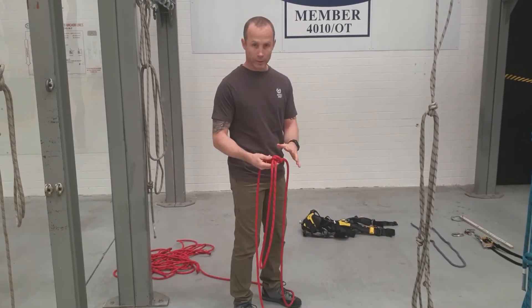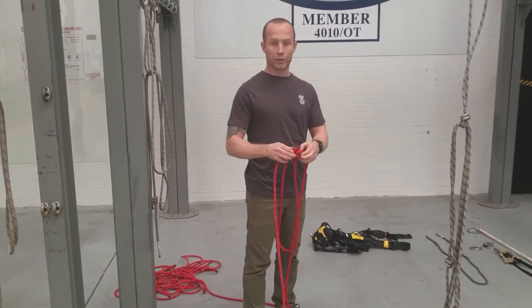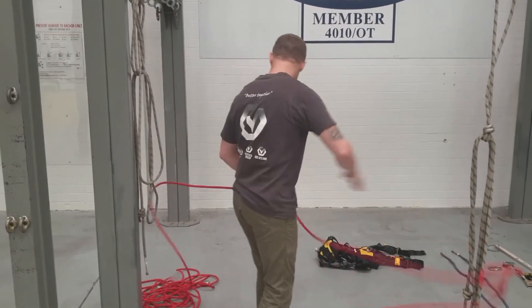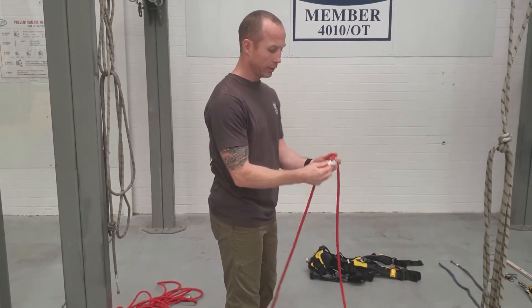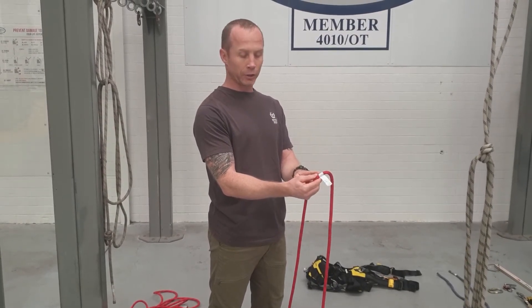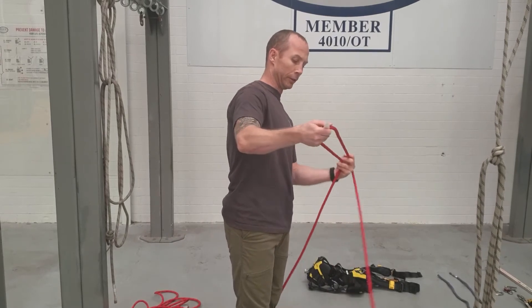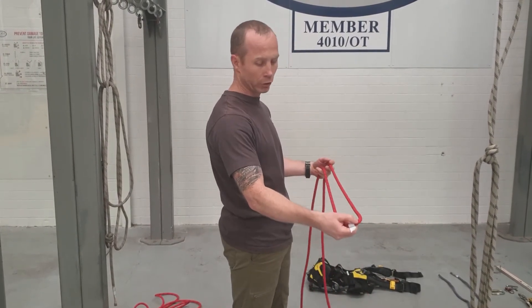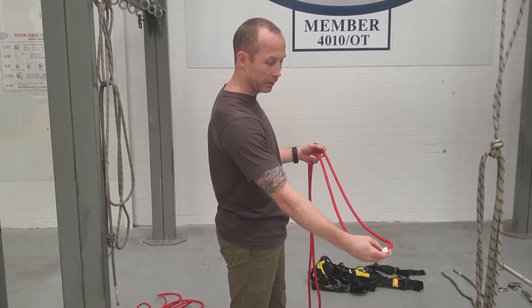I also think the method I've just shown is better when you're trying to tie the knot in a specific place. For example, let's say the damage is right there and I really want to isolate that damaged section of rope. I'll take my big loop — as long as I've got 100mm on each side, that should be okay. Let's take a decent section.